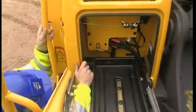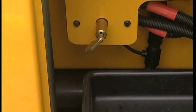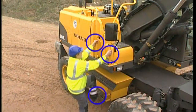Open the right-hand hood and turn on the main switch. Always use the right-hand corner of the excavator when gaining access to the superstructure. Here there is a safe three-point access with handrail and anti-slip steps the entire way up. Avoid any other means of access.